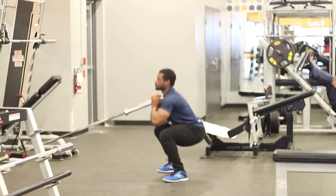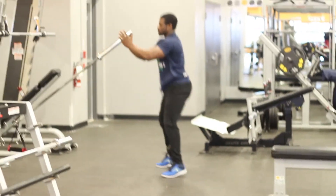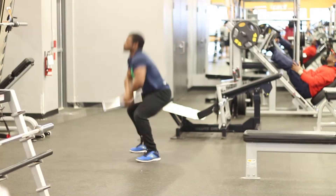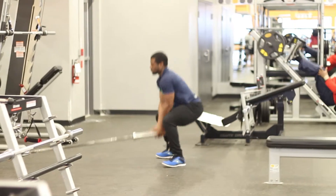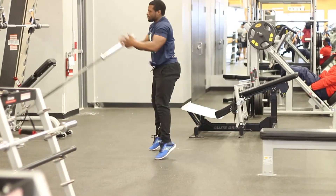This is a little bit of an advanced technique, so pay keen attention to the movement. Here we go: deadlift, front squat, to a full press overhead — deadlift, front squat, to full pressing overhead. And that's pretty much how you perform this movement.